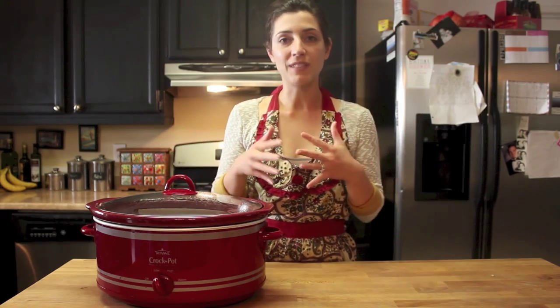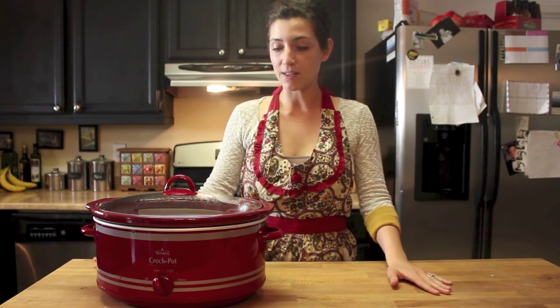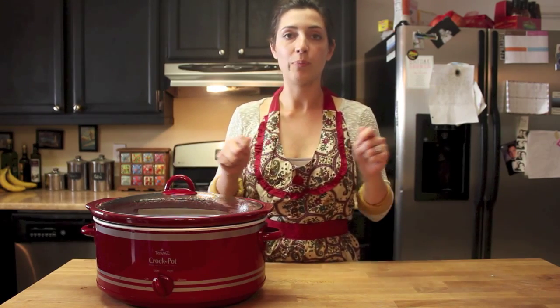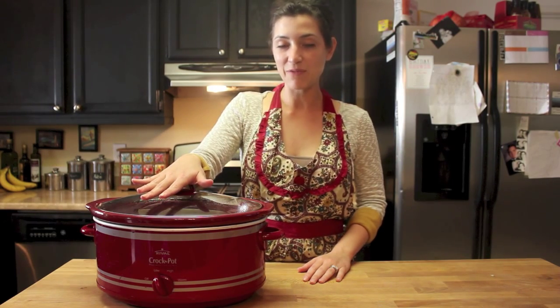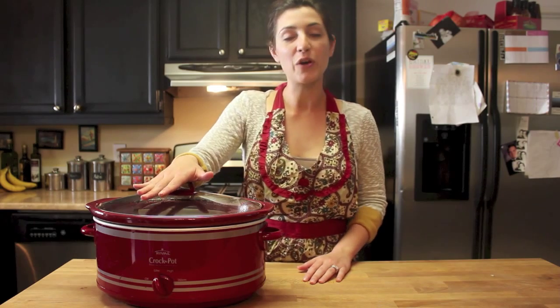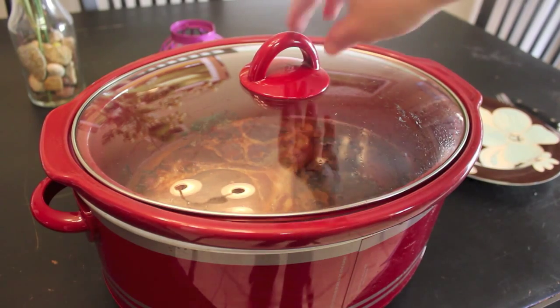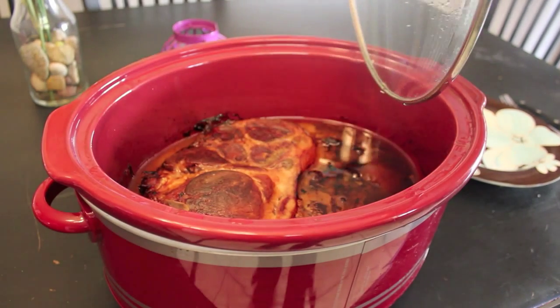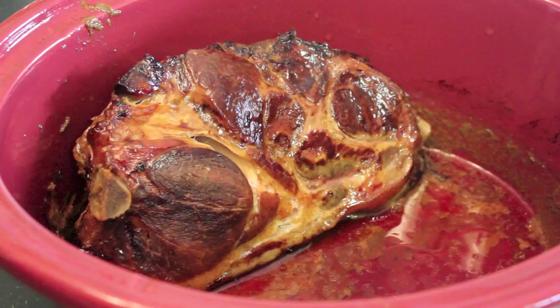If you're in a time crunch, you can do it same day on high for about six hours or so. The pork is literally just going to pull apart once it's done. I went ahead and started my piece of pork butt in the root beer last night and cooked it on low — so it's all cooked and done. Here we have the beautifully cooked pulled pork, and as you can see it's been cooking in its own juices. Even though I only filled it three-fourths of the way up with root beer, it's gone almost all the way to the top with its own juices.